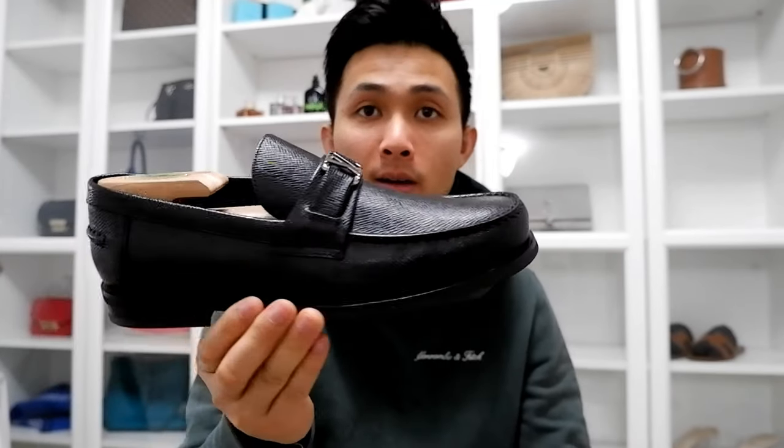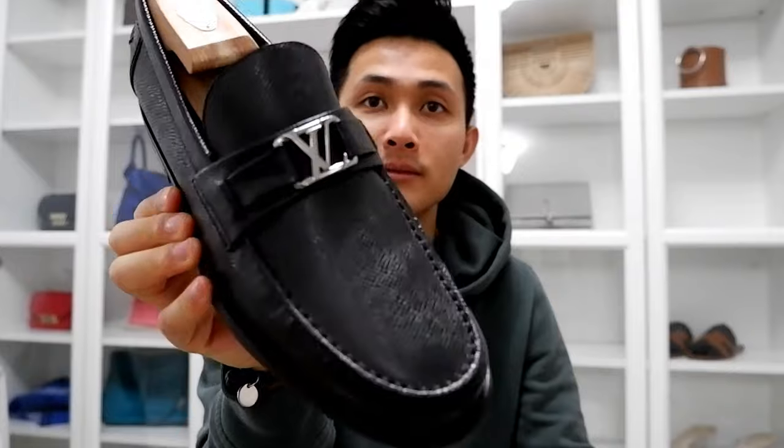Got another one for you guys — maybe I'll get more pickups. I have some more unboxing and pickup videos coming up. But here they are — the LV Major loafer.